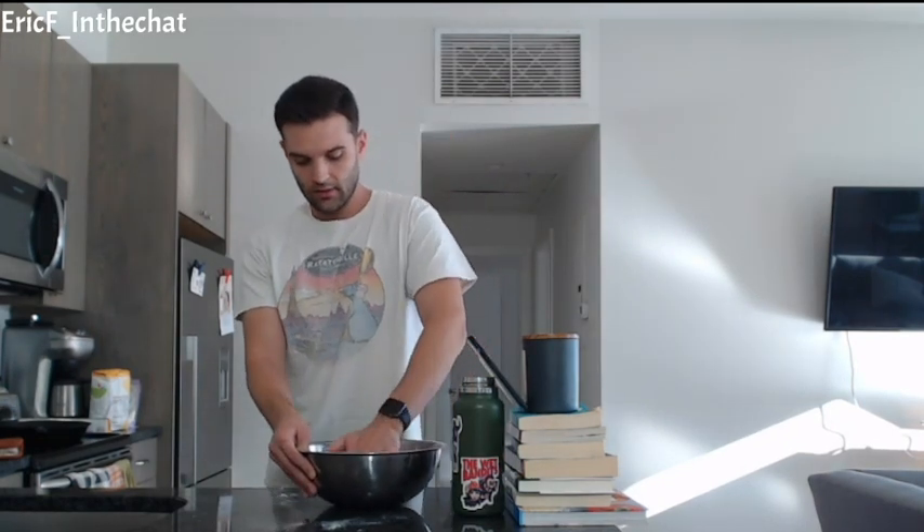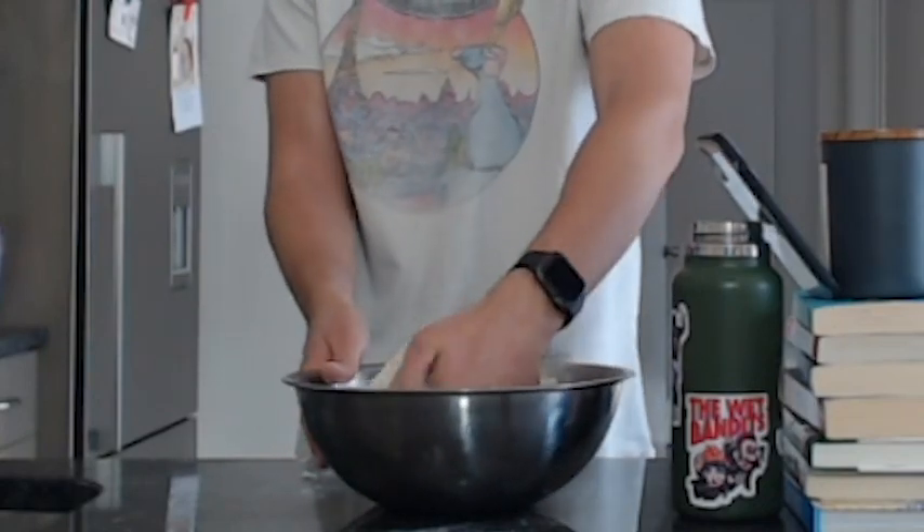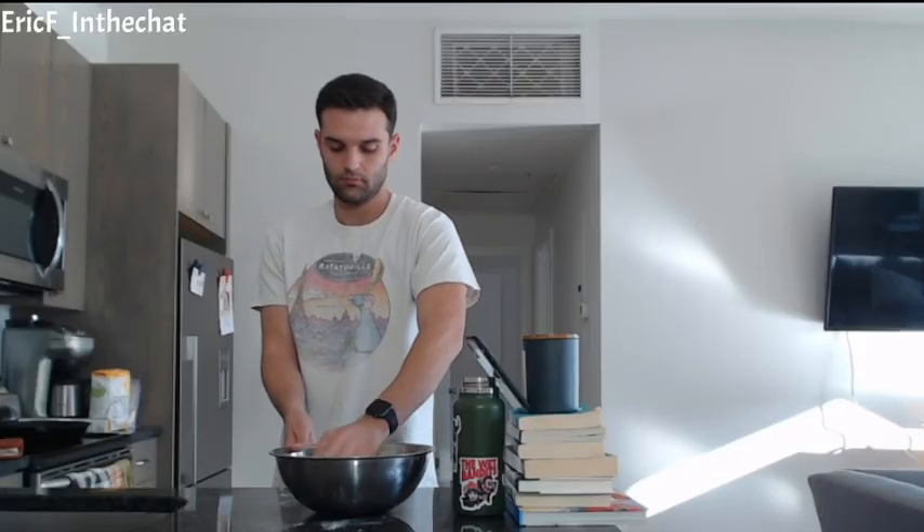I'm just squeezing to combine, and from there I'm going to knead it as best I can for about four to five minutes. I'm going to let this rest for about five minutes, cover it in a damp tea towel because this is getting really difficult, and see if that helps at all.